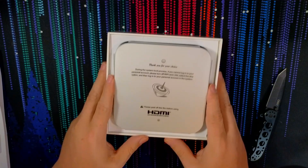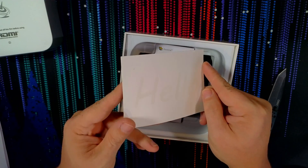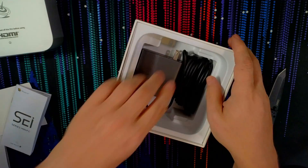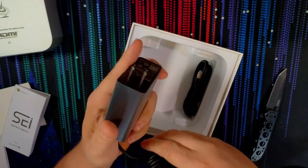The unboxing experience was pretty straightforward. In the box, you get the SEI 13 Pro, a welcome card, a user manual, an HDMI cable, and a power cable that is 19 volts at 5.26 amps.